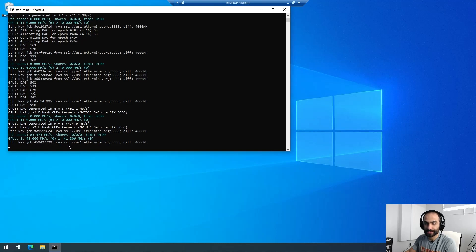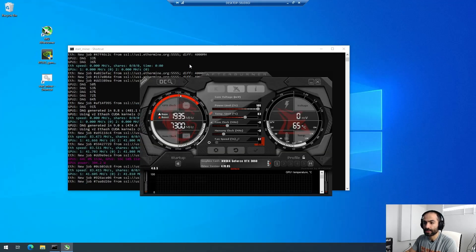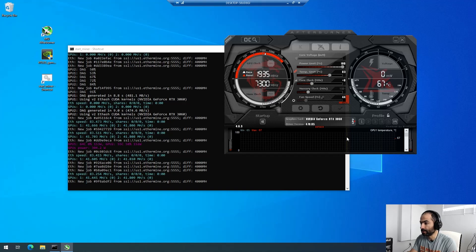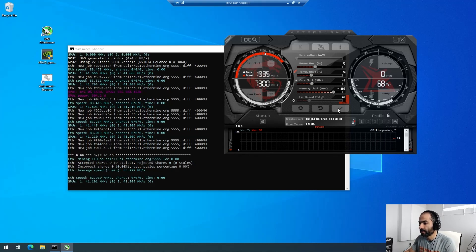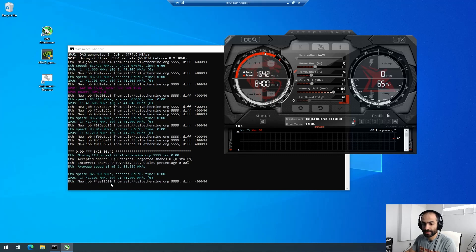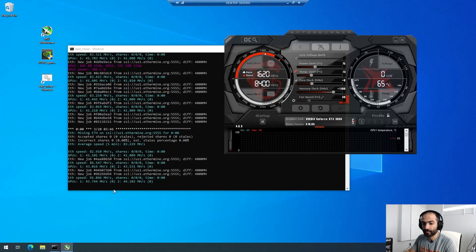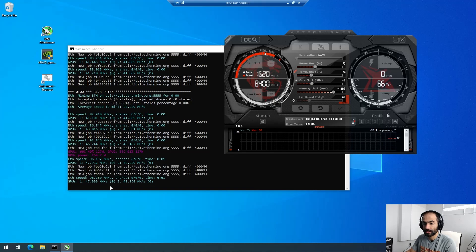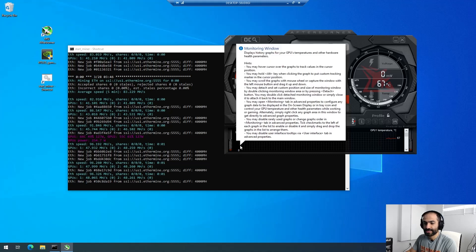Look at that beauty — 41 megahash, 41 megahash. I'm going to apply my overclocks and see what we get. From my previous video, I had set memory at around 1100 and power limit to 75. Let's hit that and see what happens — we should be getting somewhere around 48. It's starting to go up — 43, 45. I just want to make sure it's going to be stable and not crash. 48 almost on both cards. There you go — 48, 48. Nice.